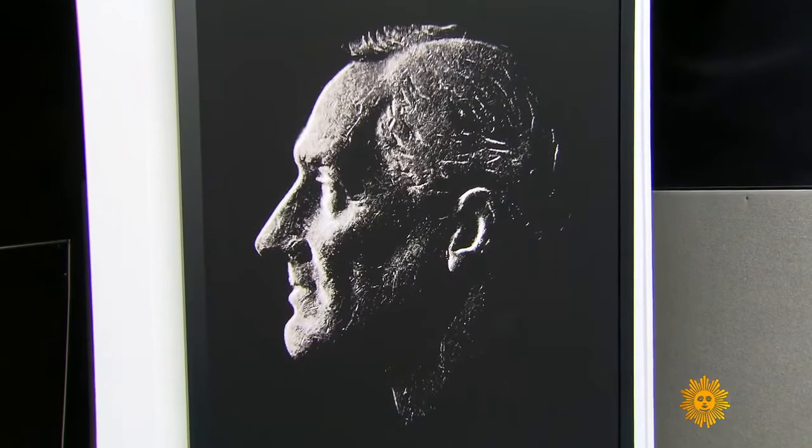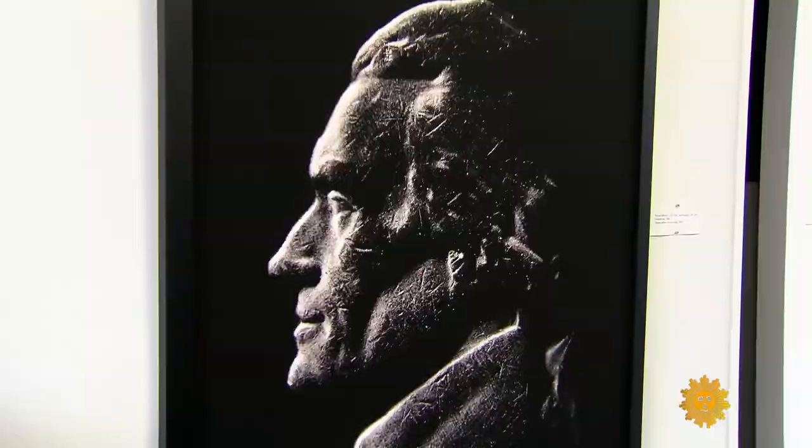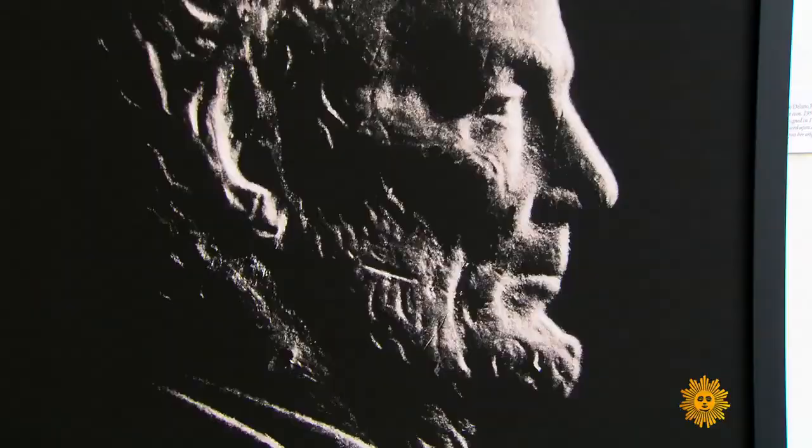The prints cost anywhere from $1,000 to $5,000. The enlargements reveal every detail, every flaw. Being confronted with something so much larger than you, it gives it a certain power. And for Seth Dickerman, it just adds another layer. That is their real face value.